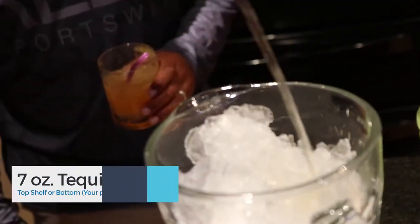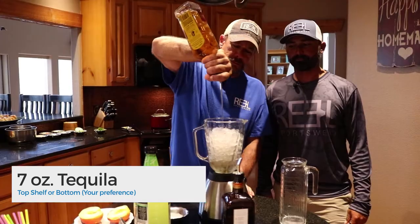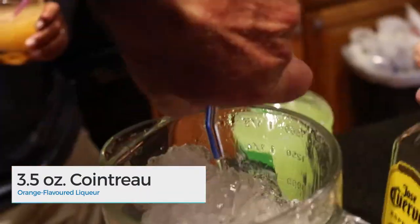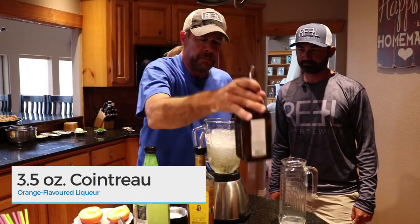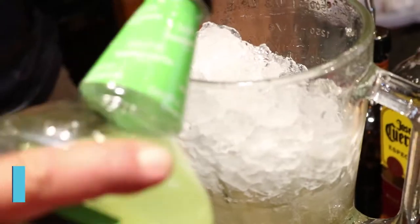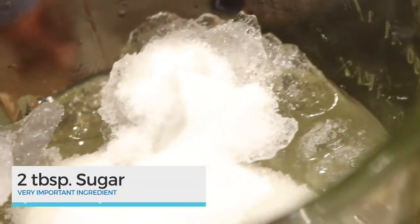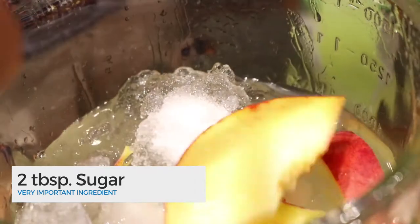First you start with about 7 ounces of any kind of tequila you want. We're going to put in half as much Cointreau, so about three and a half ounces. After that, we top it off with some sweet and sour, enough to cover the ice good. Two tablespoons of sugar — very important — and just cut up a fresh peach, put it right on top, cut it up loosely. No big deal.